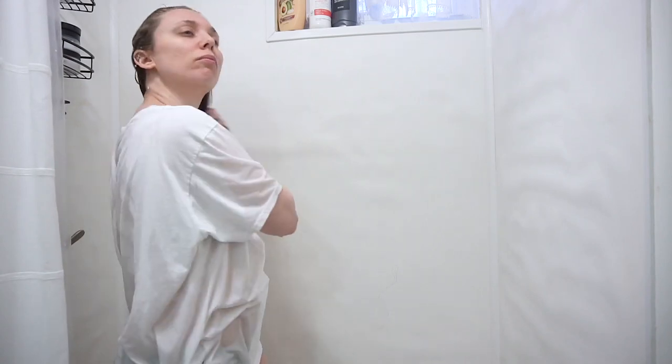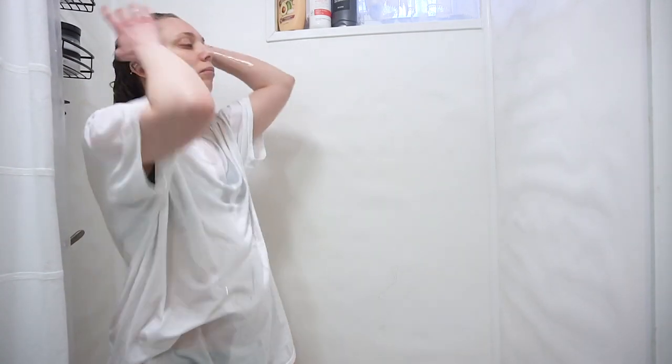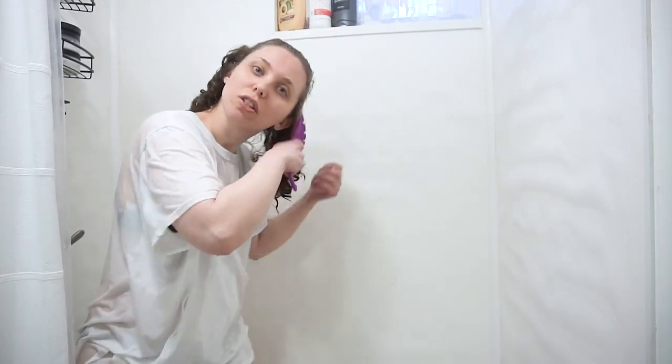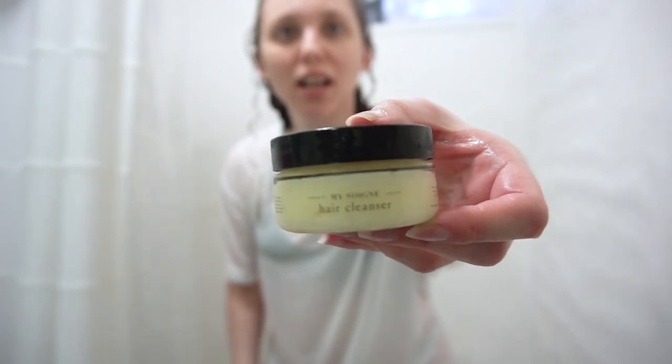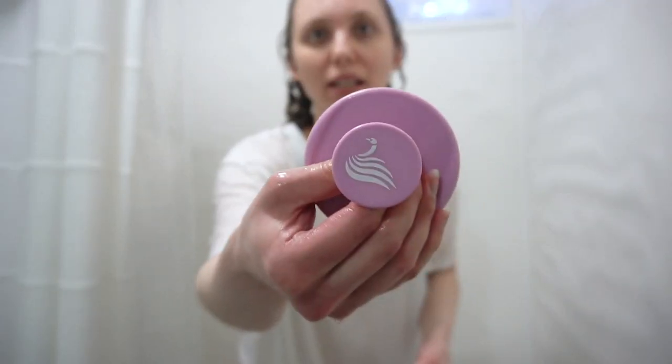First things first when we're going to wash our hair is obviously we've got to wet it. I'm going to use my wet brush to just detangle. Next I'll be using the My Soignet hair cleanser and the My Soignet cleanser brush.